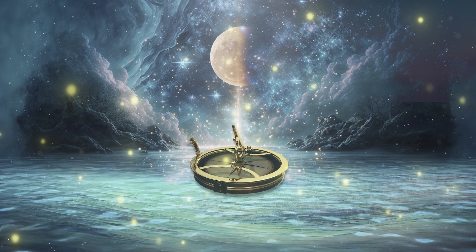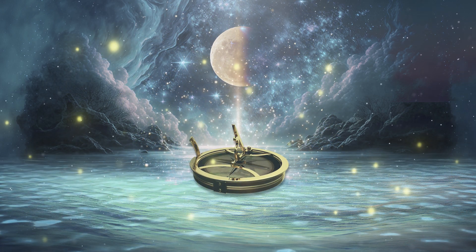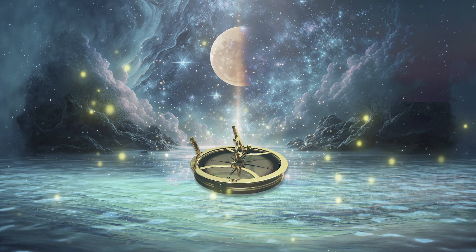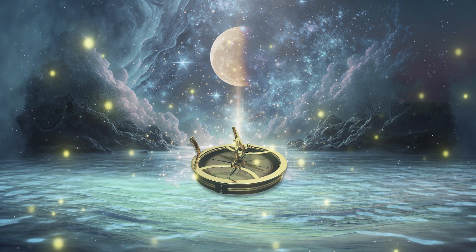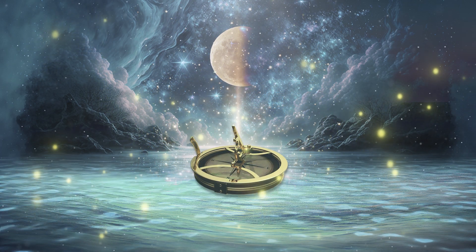Offering deep gratitude to the moon goddess and to the glorious waxing moon and all the gifts that we receive now. We give deep thanks for the action and the support that we've received here today, and we give thanks for all that has aligned in this moment for our true north.